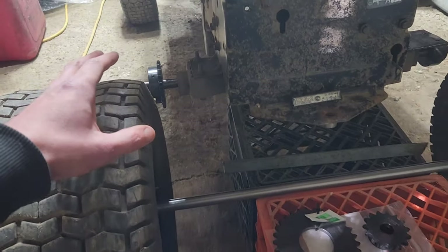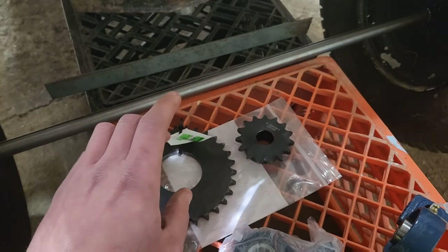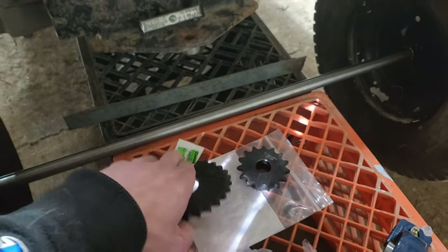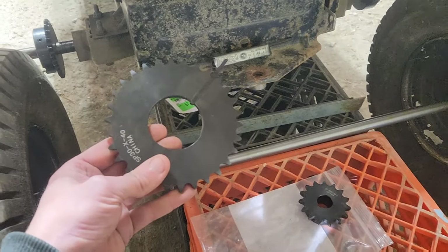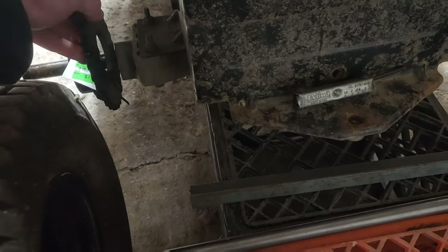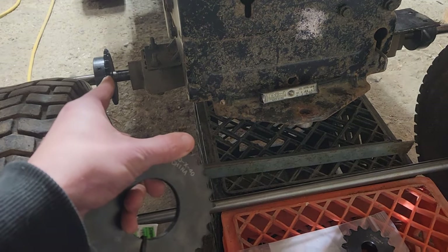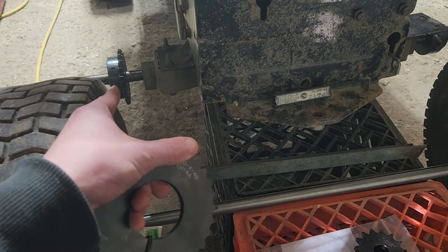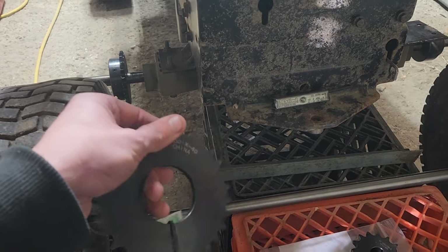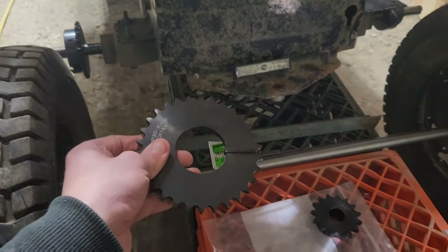Now if you notice, I've got another set of gears here, and I think that's because we're going to put this big 30-tooth gear onto here — because once I weld something on there I'm basically committed, no ifs, ands, or buts. So we're going to put the biggest thing I have on hand right now there.